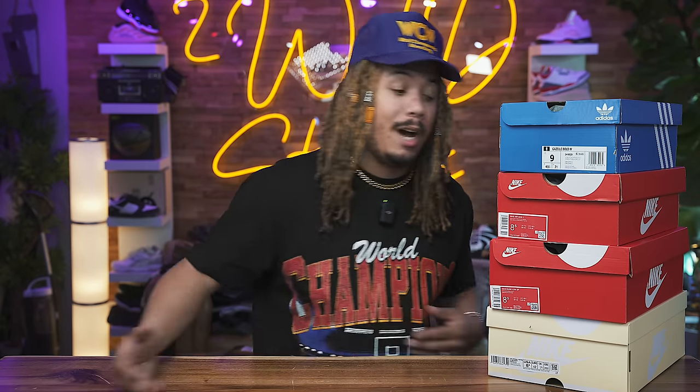One of the biggest Nike Dunks that is not an SB is finally making its return this month, as well as some Easter colorways coming in from Nike on the Air Max 1 that I actually like a lot. And also another Jordan Craft Ivory, but this isn't one coming in the Jordan 3 model — it's coming in the Jordan 1 model.